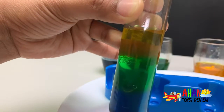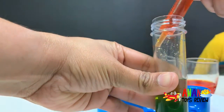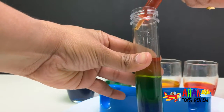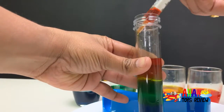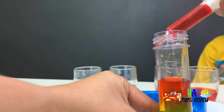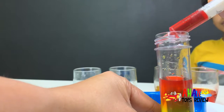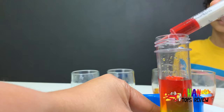Almost done — let's add the orange now. Wow, the yellow layer just got a bit tiny. So in the red goes. First drop of red is in. More and more drops of red until we have a good layer.